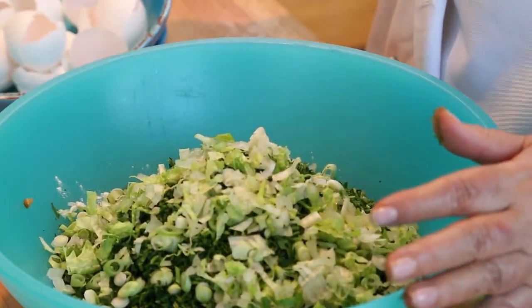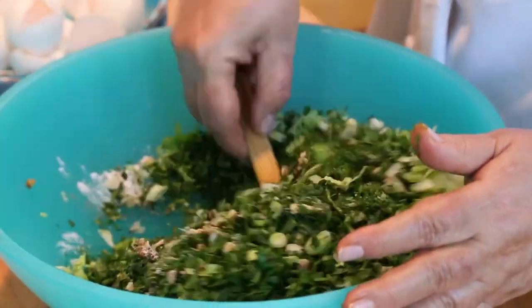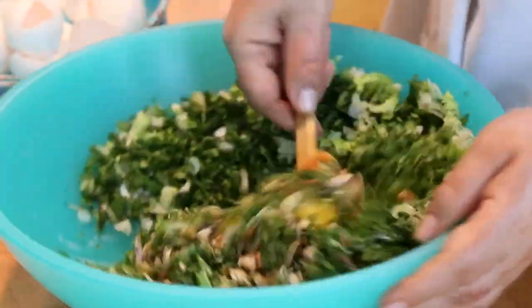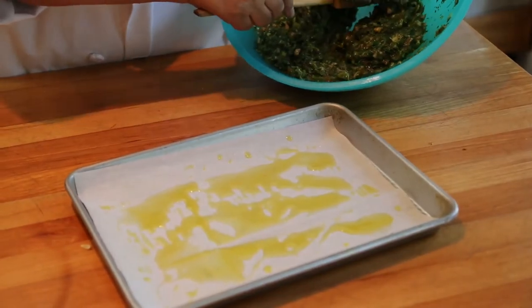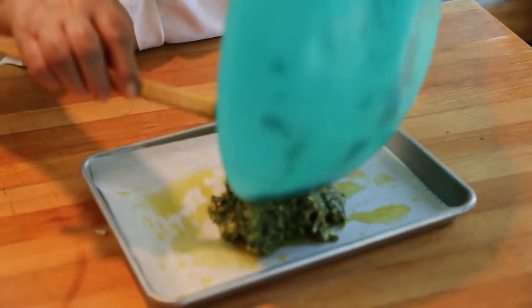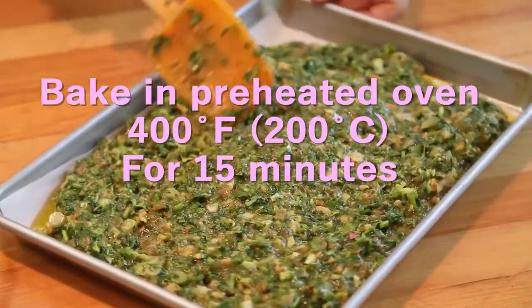Fold the mixture and remember do not over mix. A good kookoo should be thick and fluffy. Pour the batter in gently, spread it out evenly, and bake for 15 minutes.